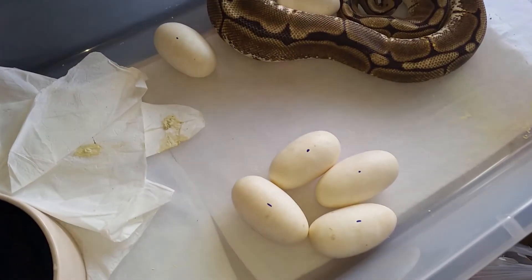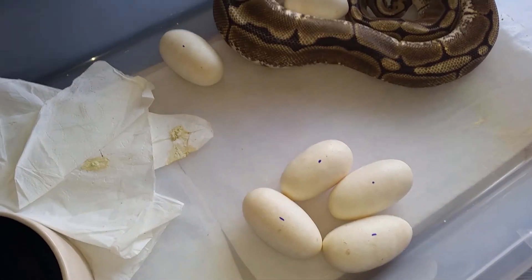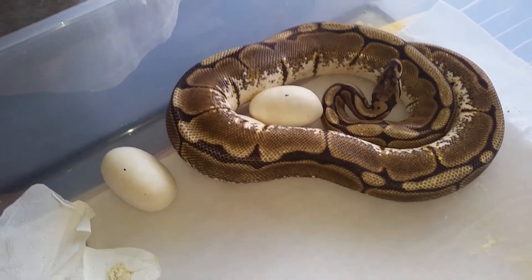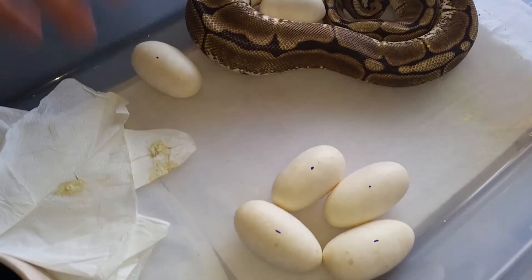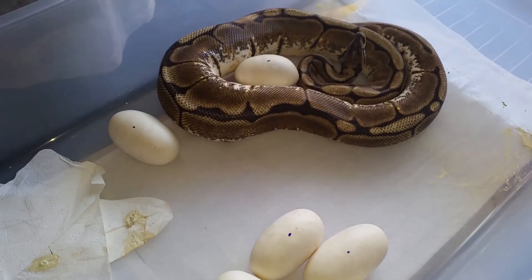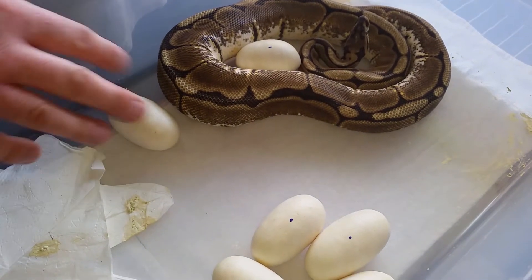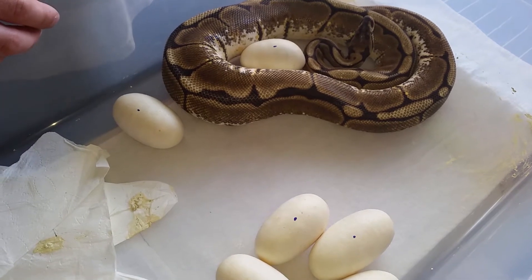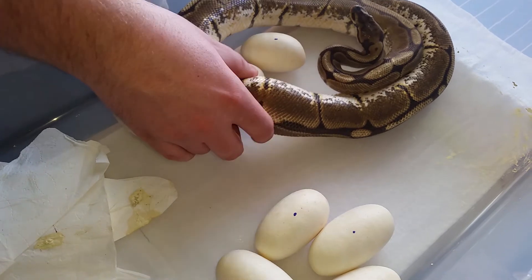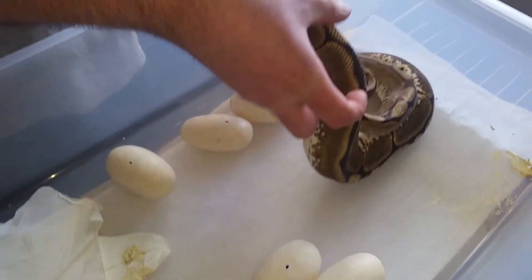We got our fourth Clash of the season, and as you can see it's a spider female. It's her first time and of course she made a mess, removing the eggs all around the tub. We marked them as they are - hopefully they're not rolled too much - and now let's go ahead and try to remove her.